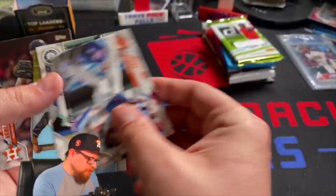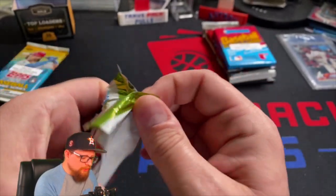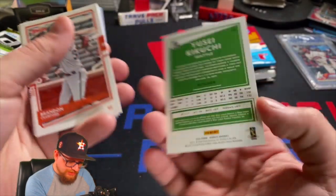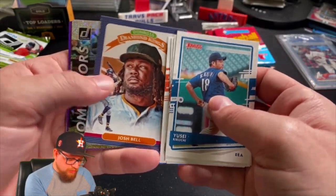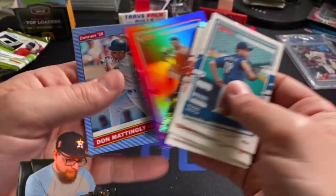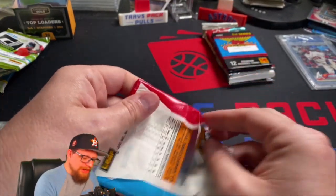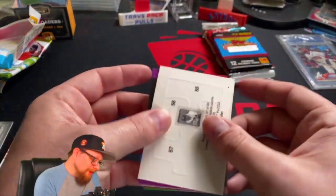2020 Donruss - this is a retail pack of 2020 Donruss. We're looking for the usual suspects out of here. Kikuchi - this feels like it's stuck to something. Brandon Crawford, Charlie Blackmon, Logan Webb, Josh Bell. We've got a Dominators of Marcus Semien, a pink of Steven Strasburg, and a Don Mattingly retro - that is like the ugliest set of all time. I know one of my buddies loves it, but I just don't know how you can love that set. To each their own.